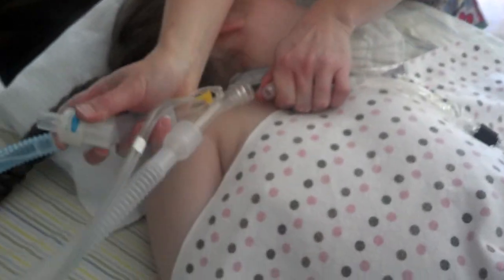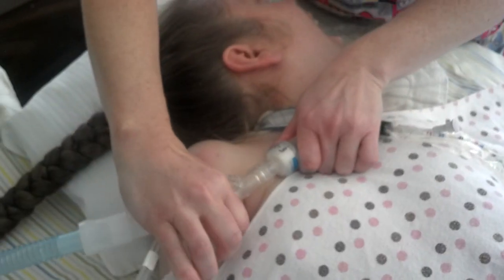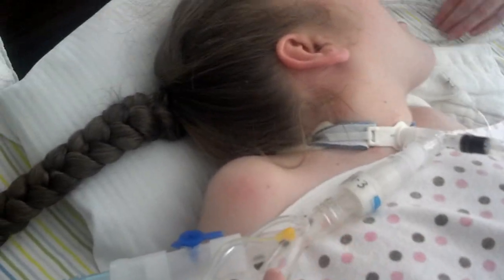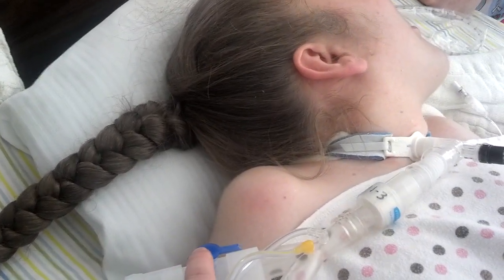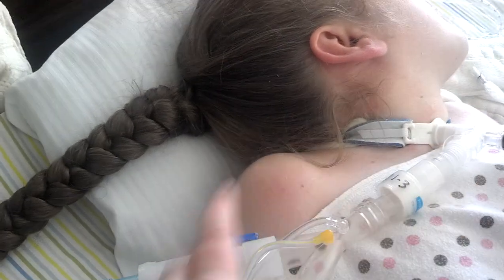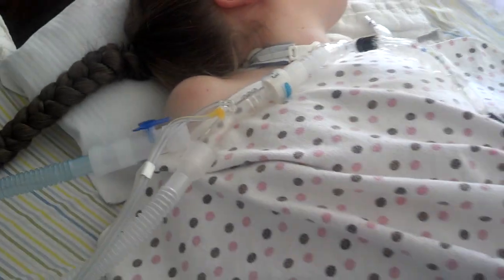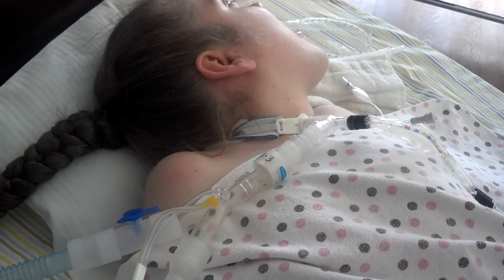Now we put the HME on. The research says that the closer you get the HME to the patient, the more effective it is, so we put it in front of the Y joint, but a lot of people put it back here. Putting it in front of the Y joint means your MDI adapter is back here. So when you need to give breathing treatments, you have to remove the HME, give the breathing treatment, reconnect, and then when you're done, put the HME back on — which isn't ideal to interrupt the circuit, but we only have to do one breathing treatment so it's not a huge deal.